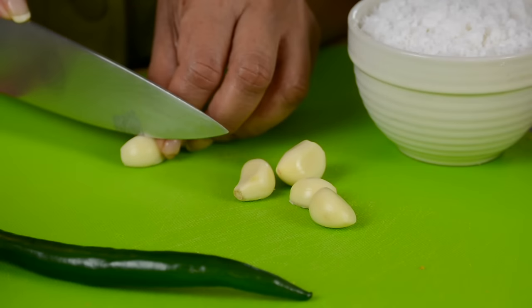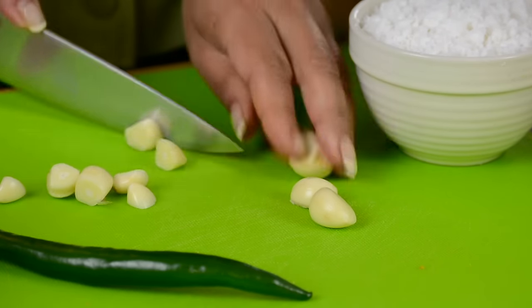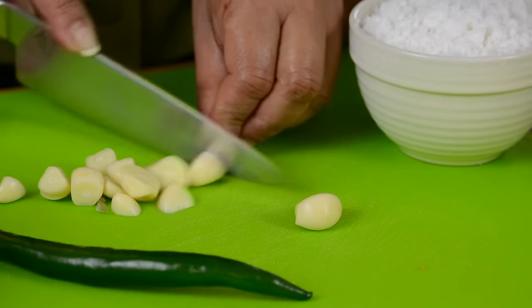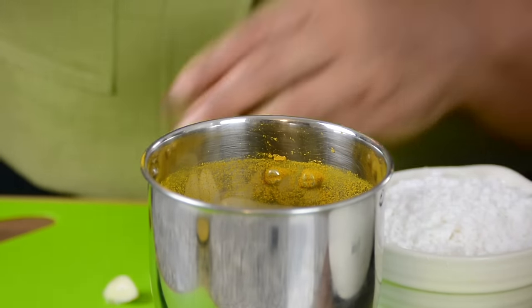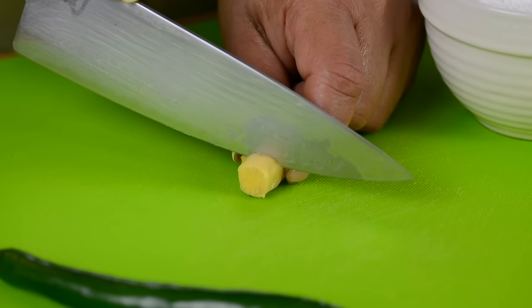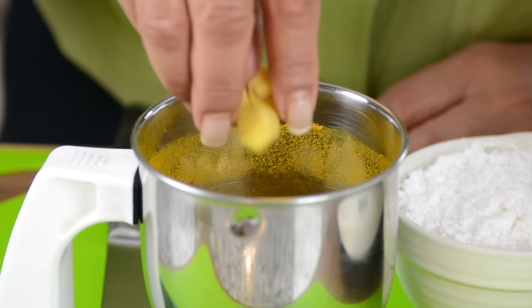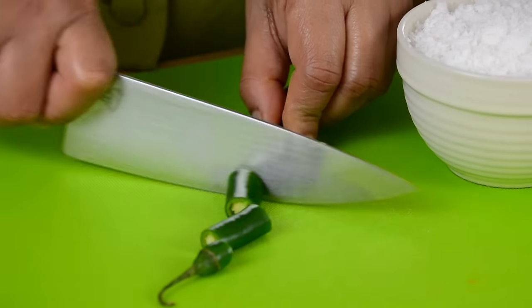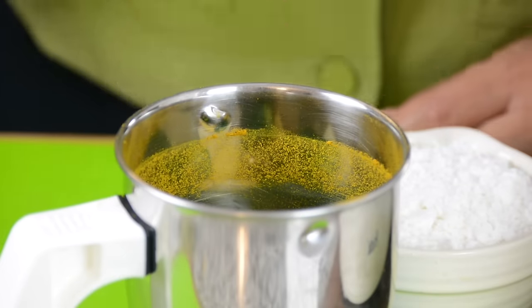To the dry ingredients, we're going to add in our wet ingredients. For some earthy flavors, we're going to add six cloves of garlic, which we're going to coarsely chop before adding them to the jar. And to that, we're going to add approximately about an inch of ginger, which we're also going to coarsely chop and add to the jar. And for a hint of spice, we're going to add a green chili — since this one is really huge, I'm going in with just one, or you could go in with two smaller ones.